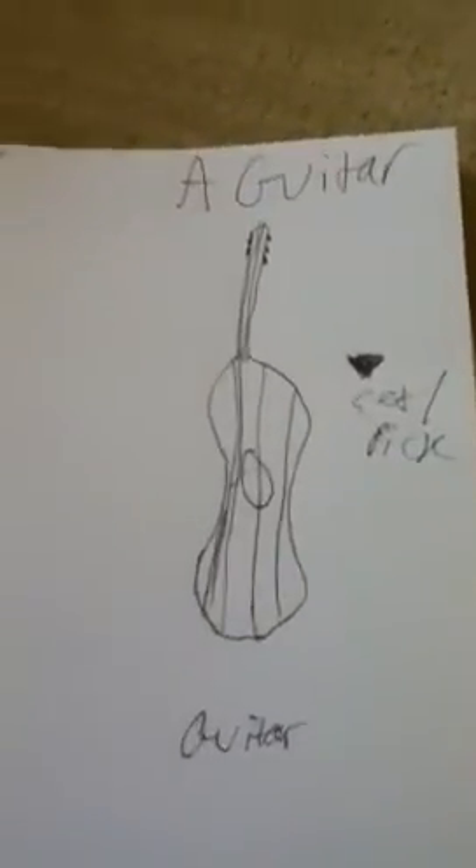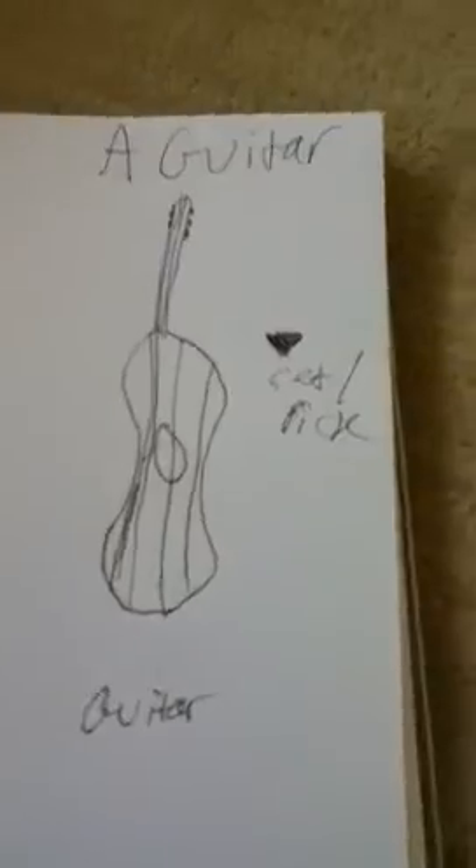Probably later on today I'll do another tutorial on how to draw a scarecrow, because it's fall, you know. Thank you. See you later. Bye.